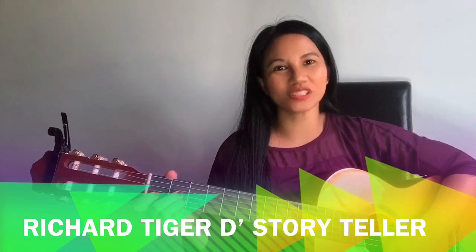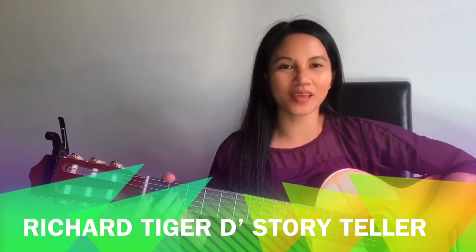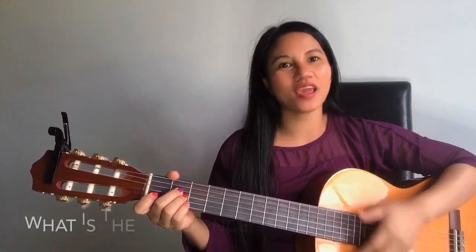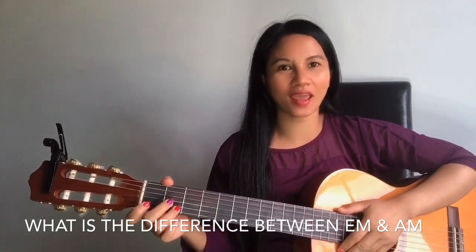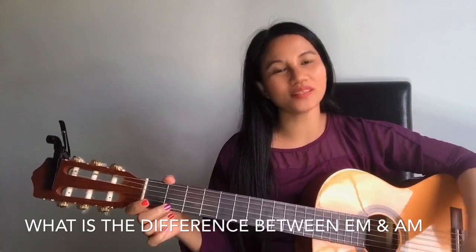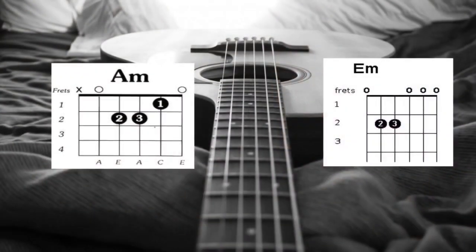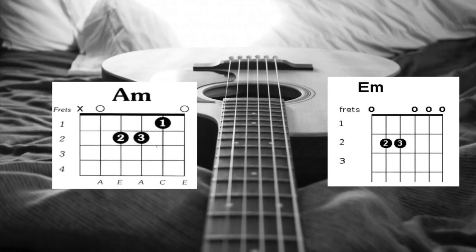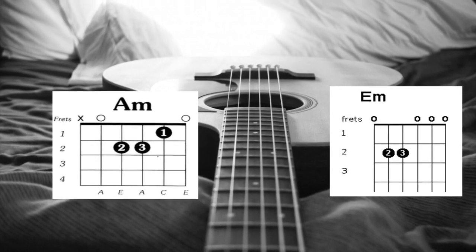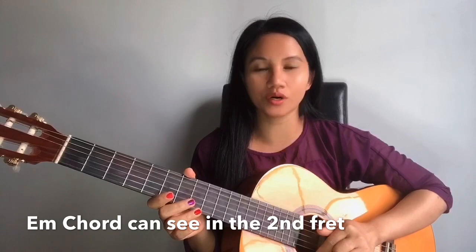Hello guys, this is Ruchard Tiger the star teller, and once again we are here for my guitar tutorial today. I'm going to teach you how to play E minor and A minor. So what is the difference between E minor and A minor, guys? Okay, let's start — we are going to learn first E minor.